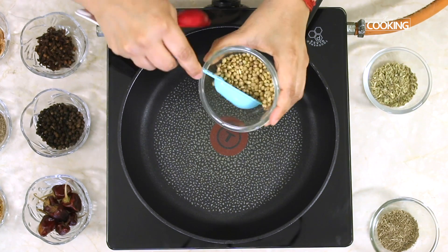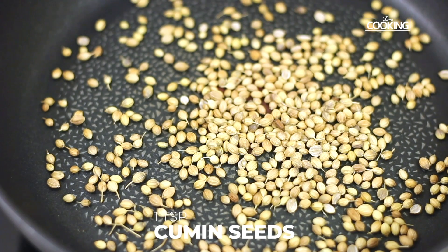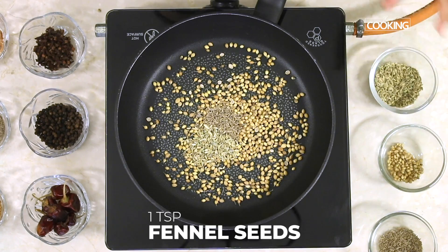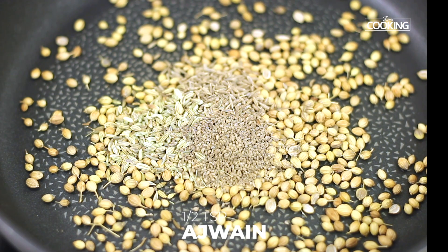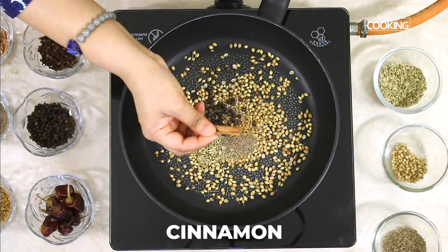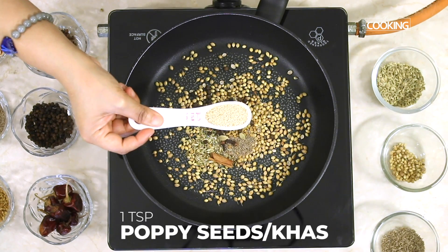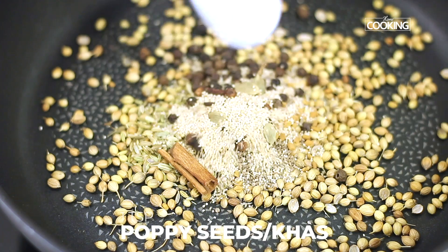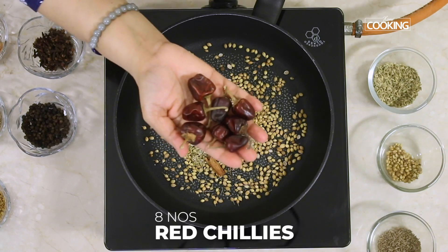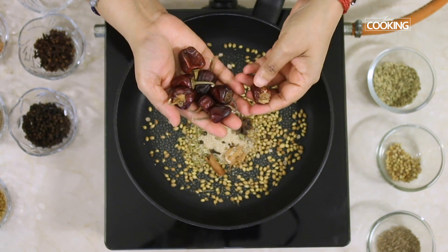First we're going to dry roast all the ingredients, starting with 2 tablespoons of coriander seeds, 1 teaspoon cumin seeds, 1 teaspoon fennel, half teaspoon ajwain or carom seeds, 1 teaspoon whole peppercorns, quarter teaspoon fenugreek, a piece of cinnamon, 6 cloves, 4 cardamom, 1 teaspoon poppy seeds, 1 star anise, a piece of mace, and about 8 round red chillies — a different variety that's quite spicy.